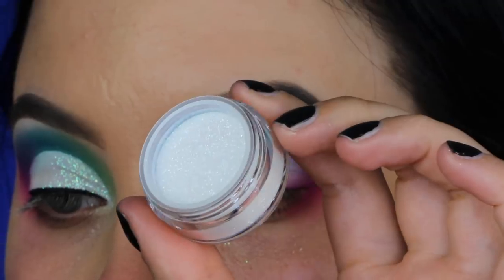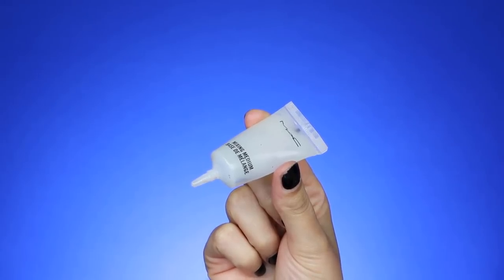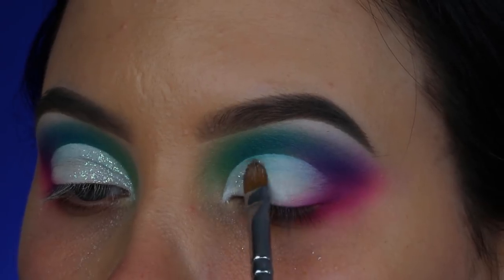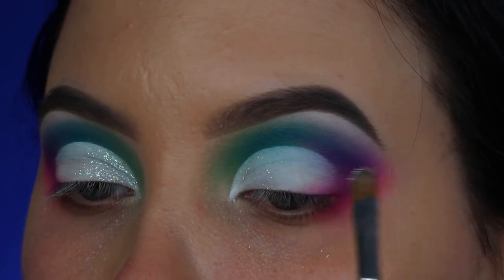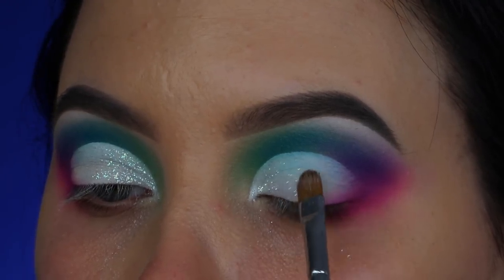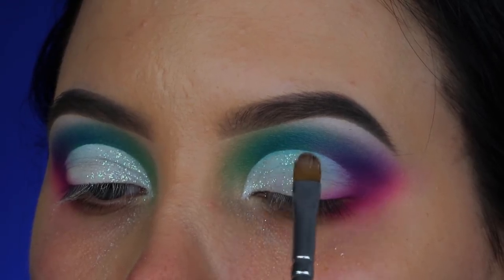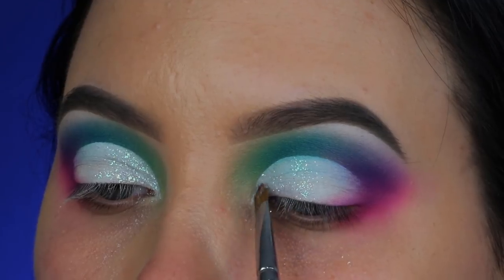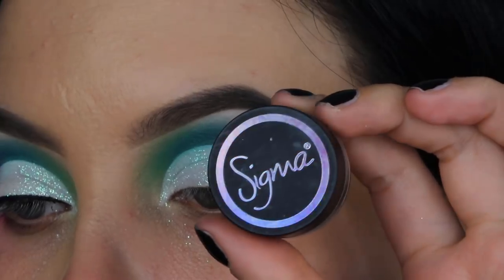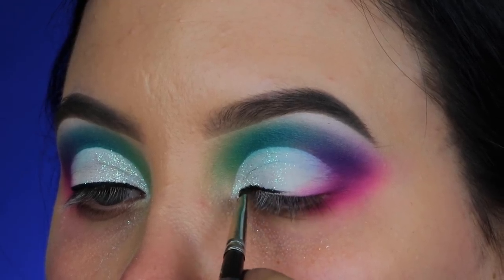Now I'm taking glitter from Smolder — I'll put the name in the description bar. To make it stick, I'm using a MAC Mixing Medium, which has a very tacky clear consistency. I dip my brush into it, press it on the eyelids, then press the glitters on top of that MAC Mixing Medium gel. Then I'm taking the Sigma Beauty gel eyeliner to create a simple line above my lash line with no wing.